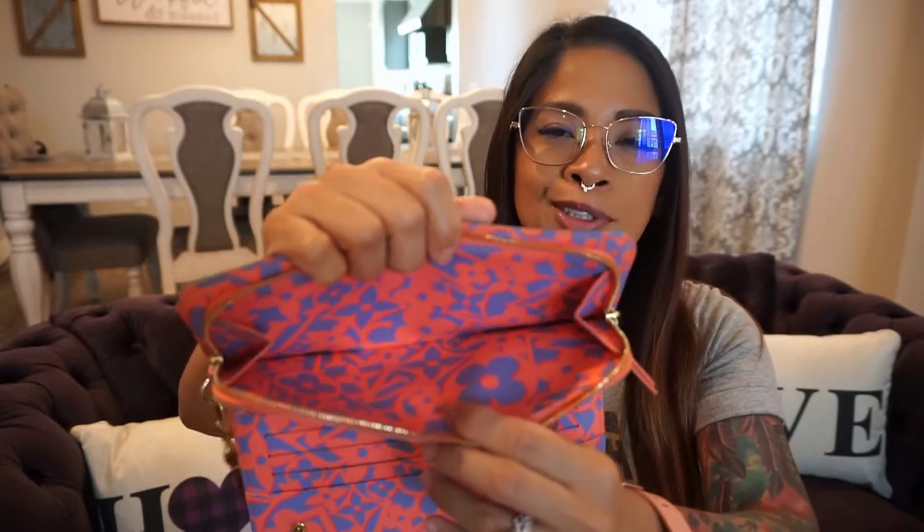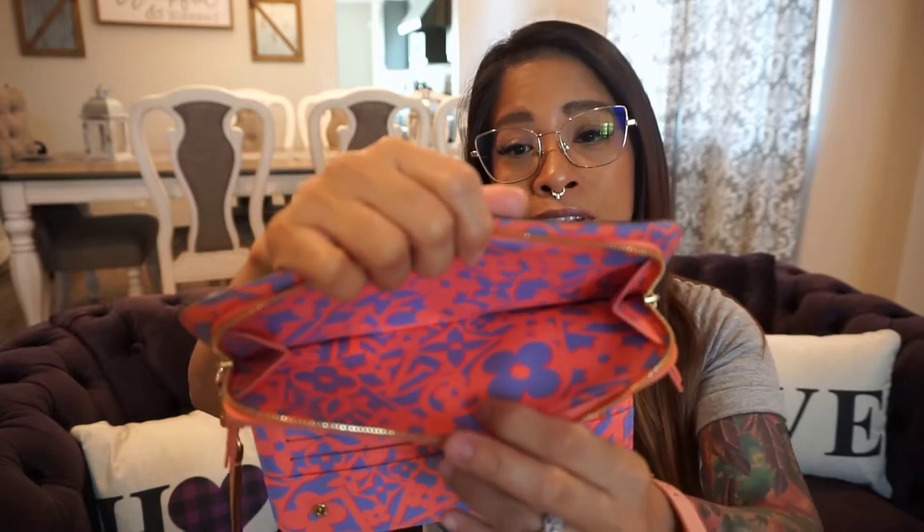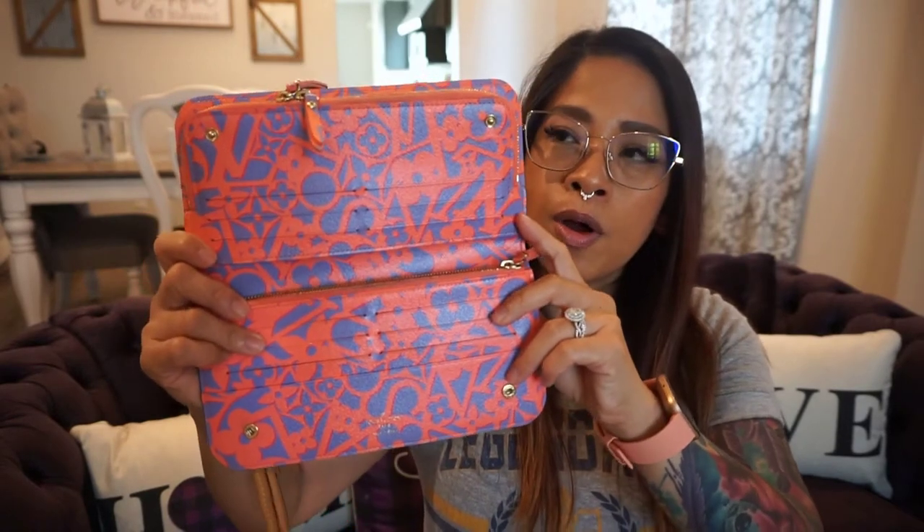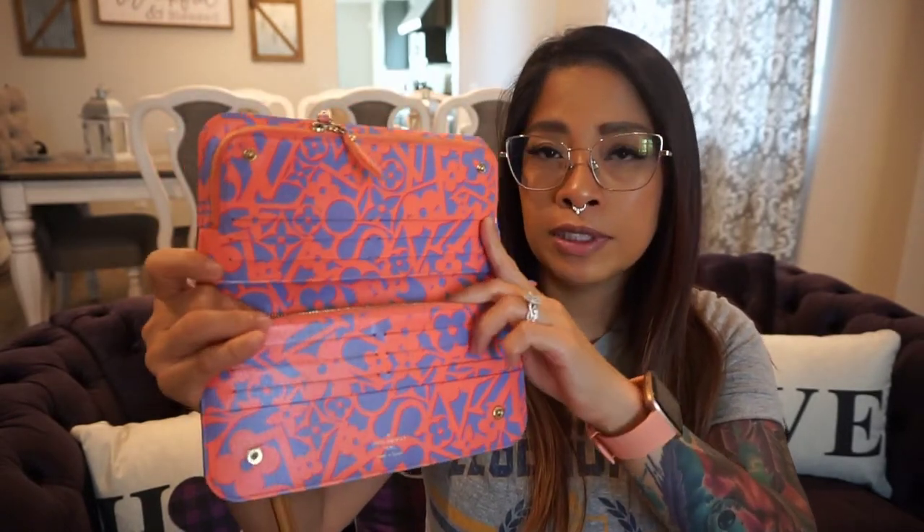When I first got this back in 2014, it was able to fit my regular-size iPhone, but with the iPhone 8 Plus I have now it no longer fits. The concept behind that pocket was meant to be kind of all-in-one. The wristlet part I purchased separately for about $100 back in 2014. I also noticed on the website they no longer make this kind of wallet. It was very well used, but I recently stopped using it because it's pretty long and takes up a lot of space.